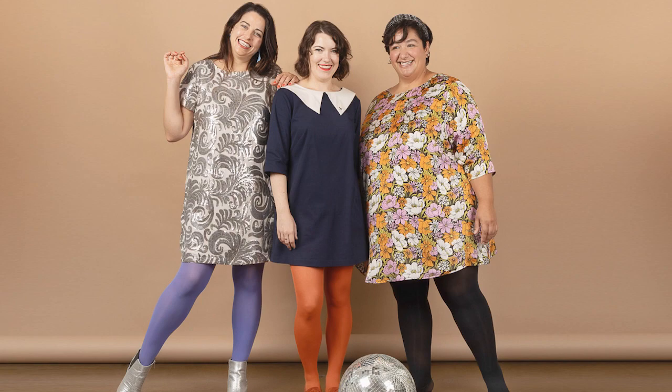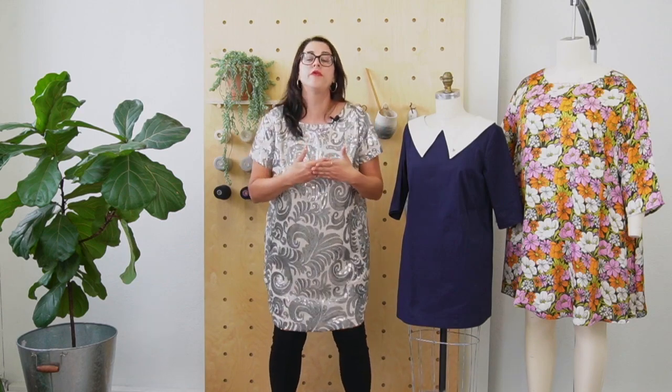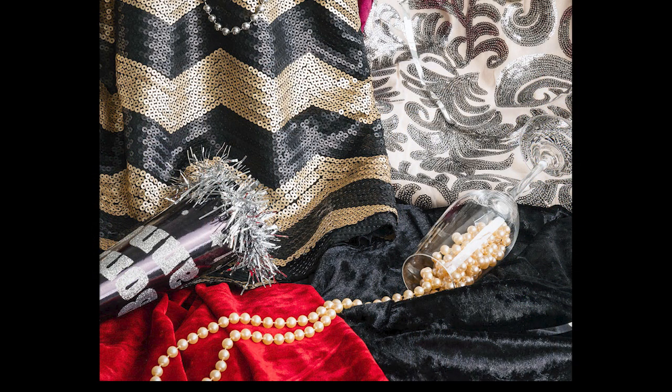I think it's always important over the holidays that you're just comfortable. And it has a minimal amount of design detail, which is wonderful if you are sewing with special fabrics like velvet, sequins, or lace.